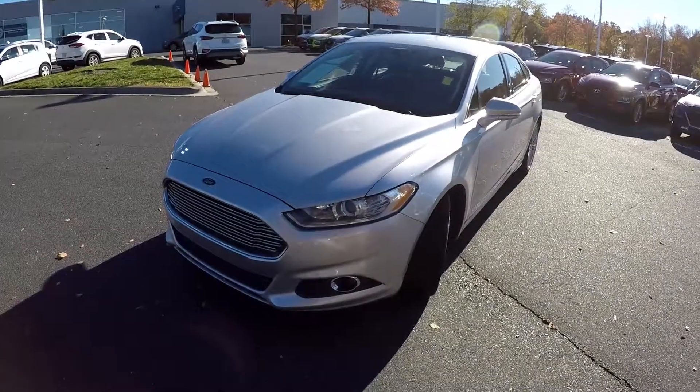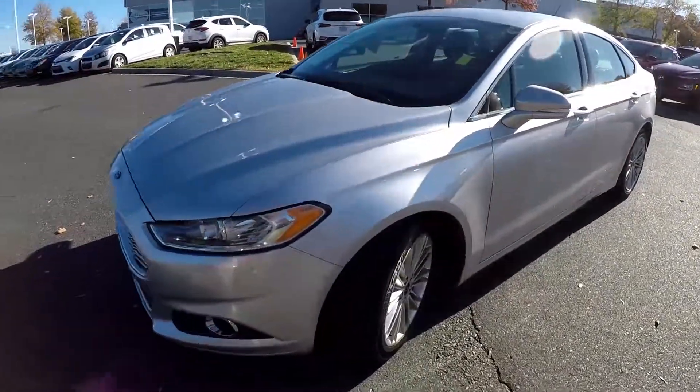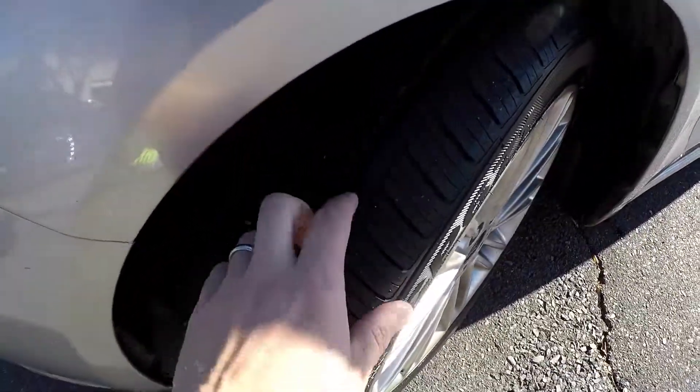Today we're at Kefir Hyundai doing a walk-around on a 2014 Ford Fusion. We're going to start right up front checking the tires.